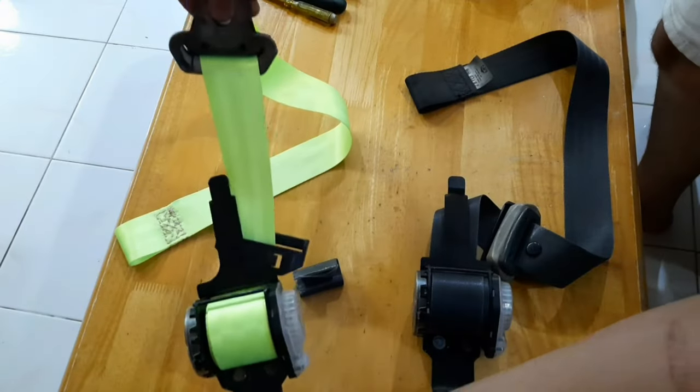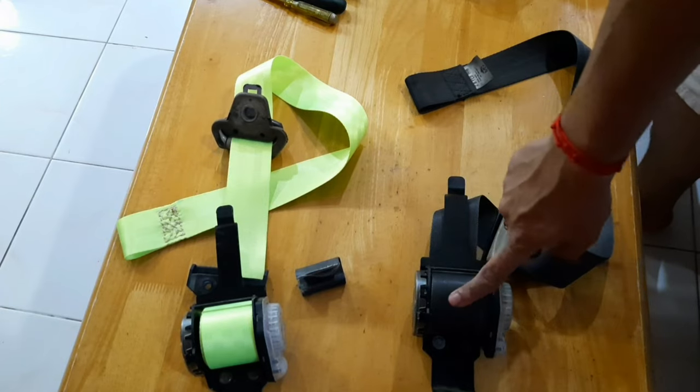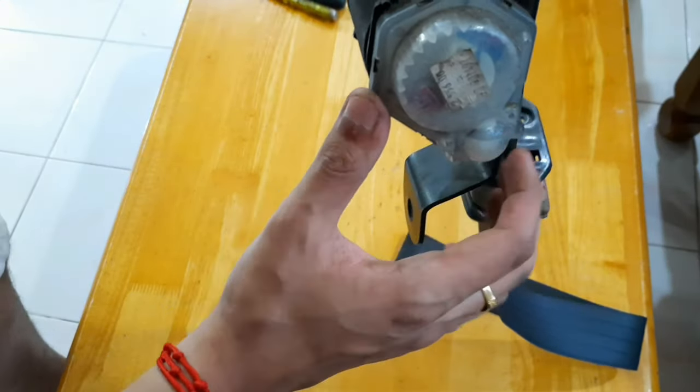A few moments later — as you guys can see, this is the green seatbelt which is refurbished on my left hand side. I'm going to show you how to change the old seatbelt to this new seatbelt. But first, you guys have to understand the locking mechanism of the seatbelt.